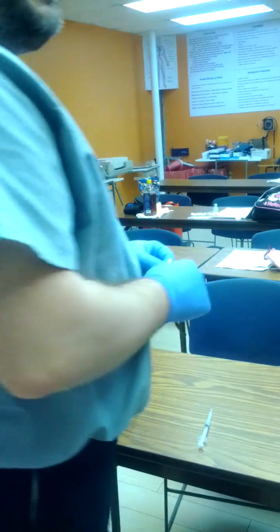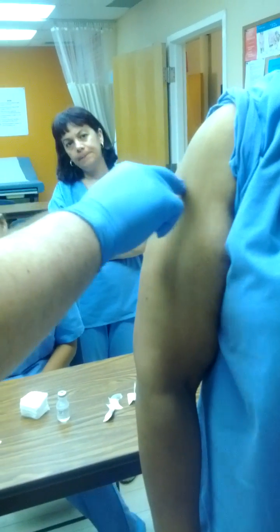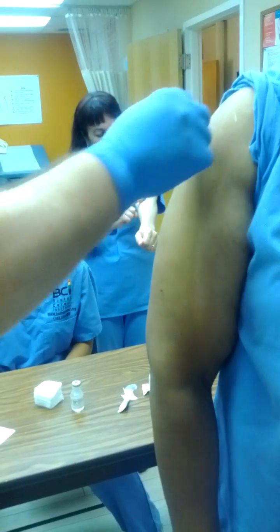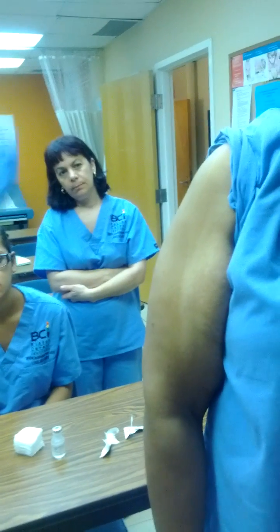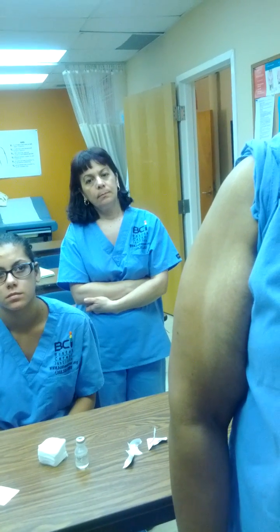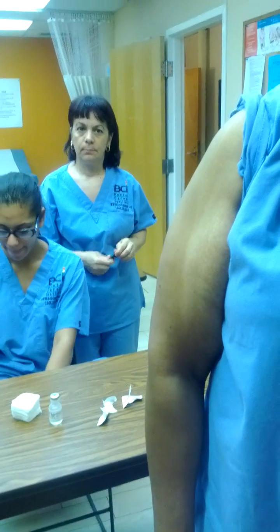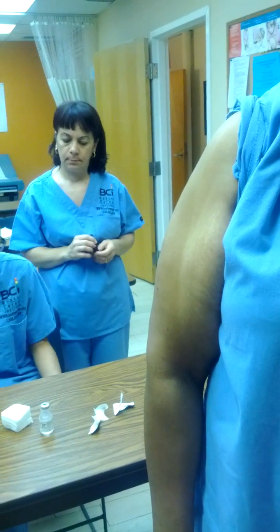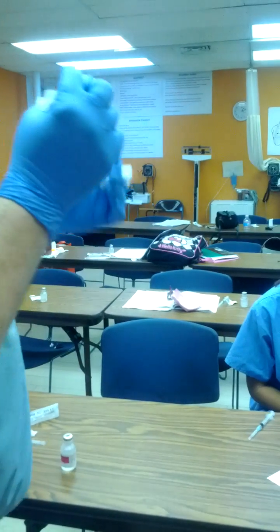We're doing an intramuscular injection and we're going to be doing it in the shoulder muscle called the deltoid. It's called the deltoid because it looks like the Greek letter delta, which is nothing more than a triangle. We're going to try to hit the middle of this particular big muscle right over here. I'm going to clean my site with alcohol — notice how big my circle is. I'm going from the inside out, pushing the dirt or whatever else is on the side from the inside to the outside, and I'm going to let it air dry. The longer the alcohol stays wet, the cleaner the site is. Do not use anything to dry the site of the injection — let it dry by itself. I'm going to take my left hand with a couple of pieces of gauze between my index and middle finger. I'm going to take my syringe and hold it just like a dart with the bevel facing up.